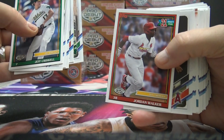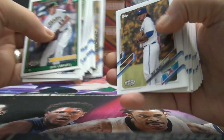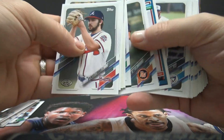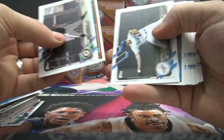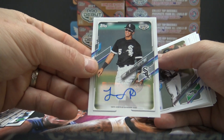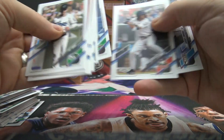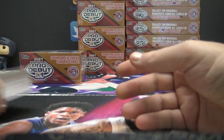Nick Abel. Is this thing focused? There we go. Jordan Walker. Brian Mata. Jeff Criswell — that one's numbered to 150. Is that your third autograph? Still missing one, right? I think this one only had three. No, it had four. We had four and a gold.